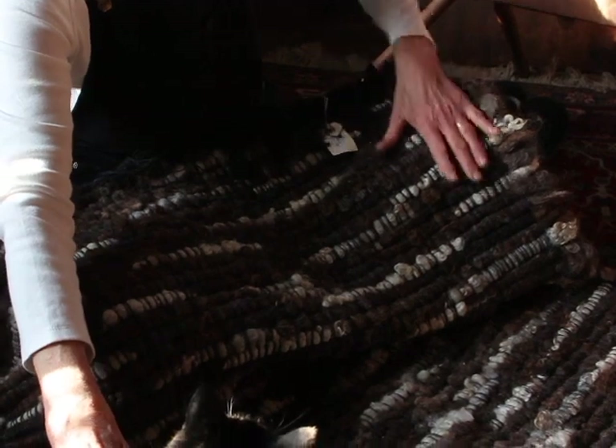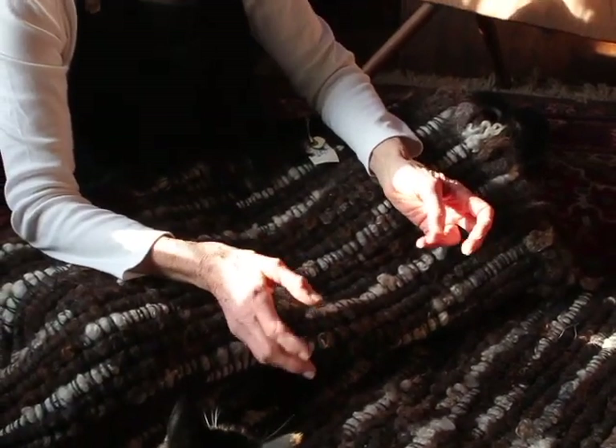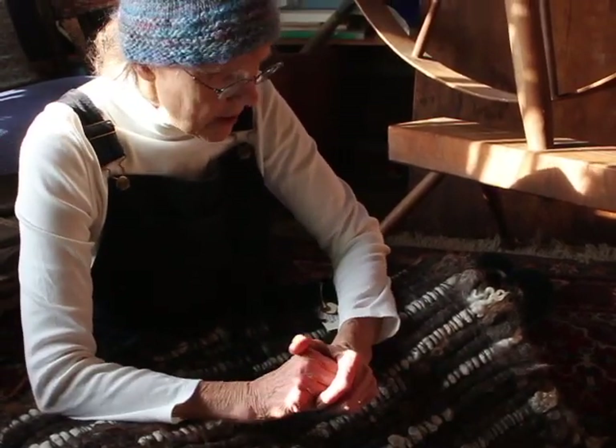It took me, as I say, most of a year to figure out how I would make them so they were structurally sound, and I've been making these for at least 20 years and people love them.